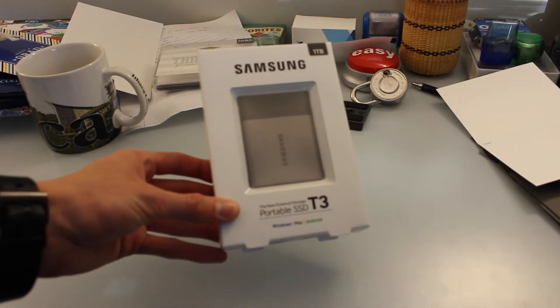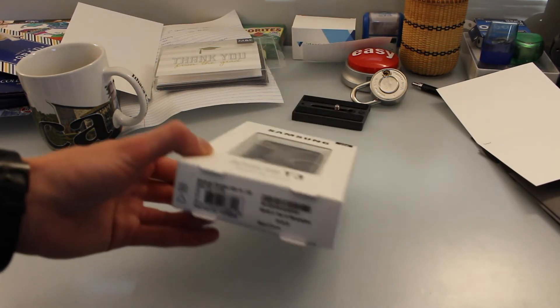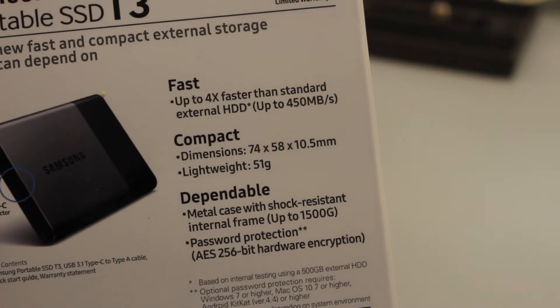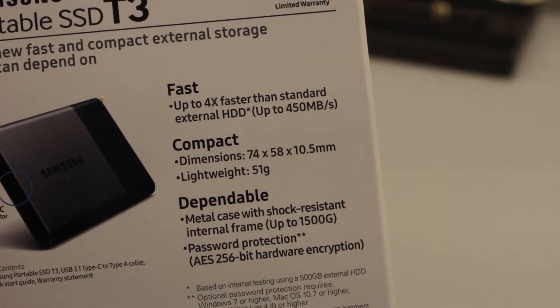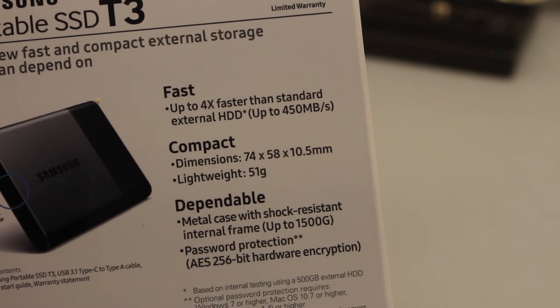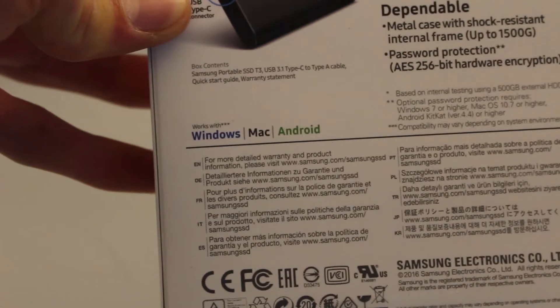This is a quick unboxing of the Samsung T3 portable SSD — a one terabyte external solid state drive. It's fast, getting up to four times the speed of standard external hard drives, at 450 megabytes per second for read and write speeds. It's compact and lightweight at 51 grams, and dependable with a metal case and shock resistant internal frame. There's also password protection software supported, and it supports Windows, Mac, and Android.